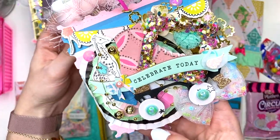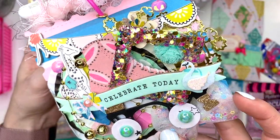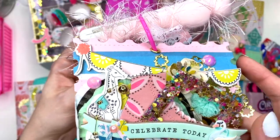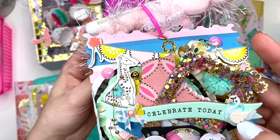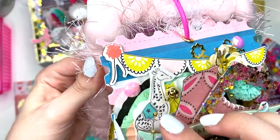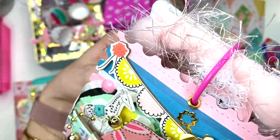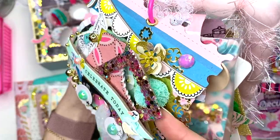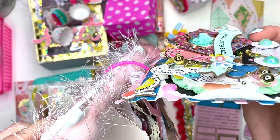Look at this rosette — it's like a sequin tulle bow that she made! She has this cute little roller skate and a frame that she glittered: 'to celebrate today' with a cute little swan. There's so much on here — some of that trim, a giraffe, a flower, those pretty flowers, some gems, another pom-pom. So many layers and so much detail!